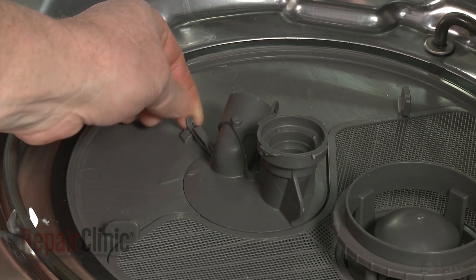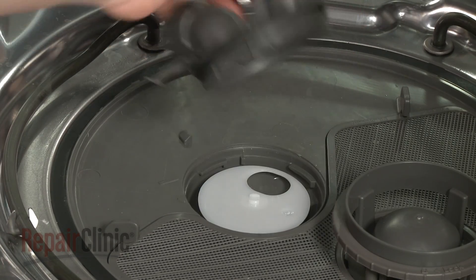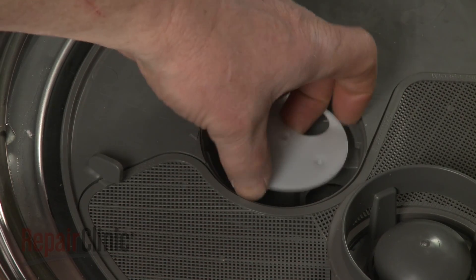Lift up the tab and rotate the pump cover counter-clockwise to detach. Then remove the old diffuser from the diverter motor actuator shaft.